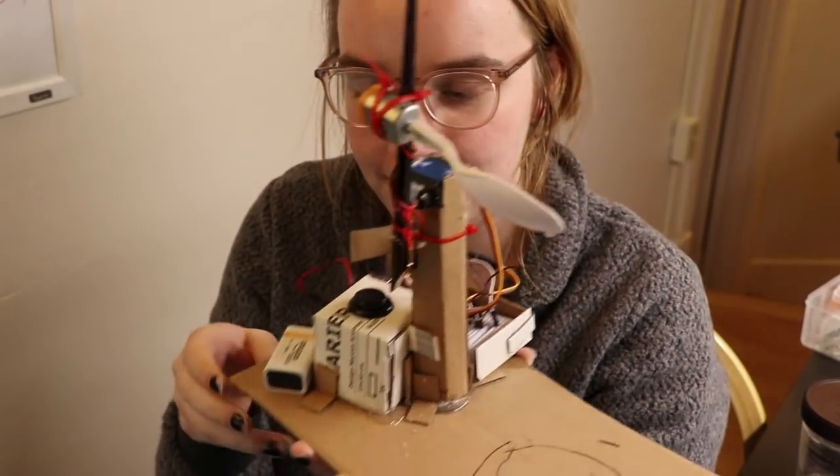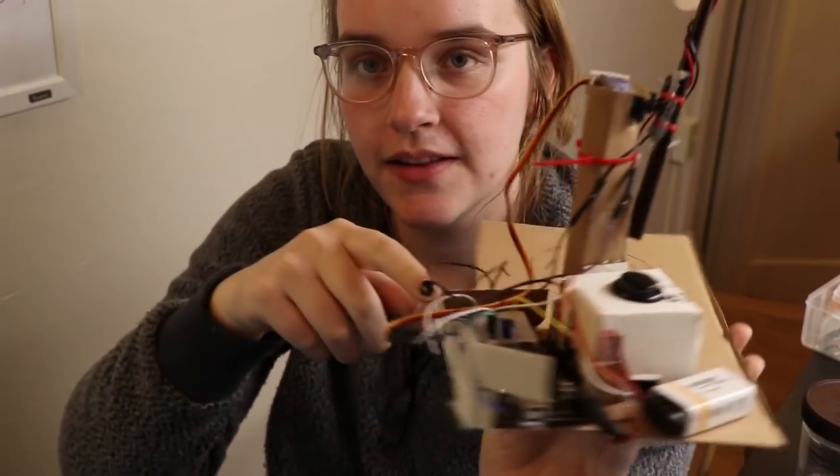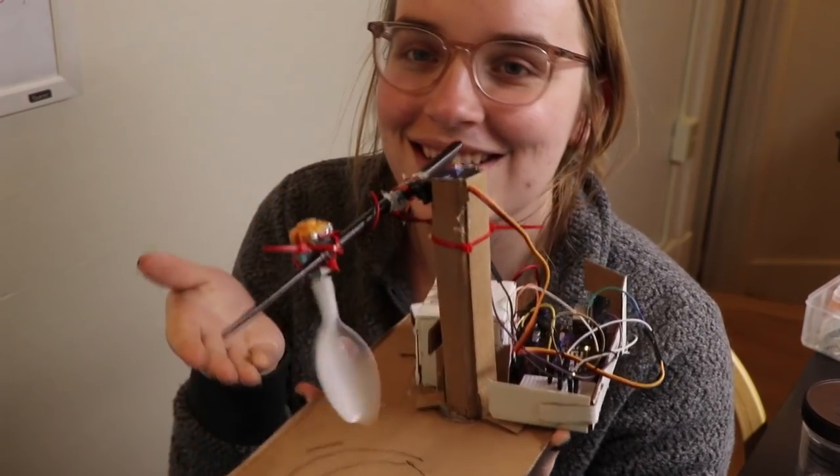This is what I have so far. It's got my battery, my button, my servo motor, and then I'll put it back here. And then you press this button and it stirs for you.